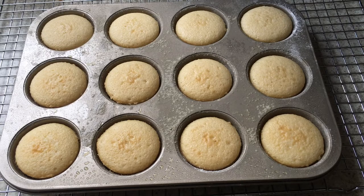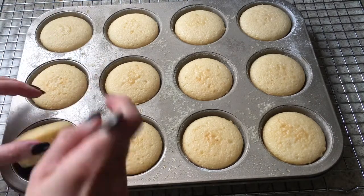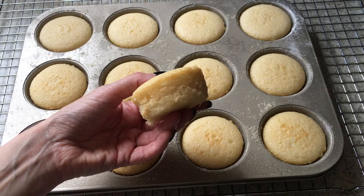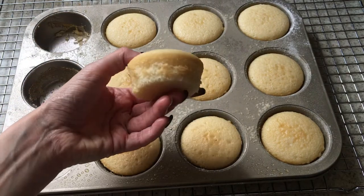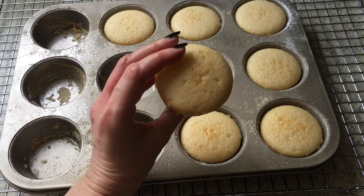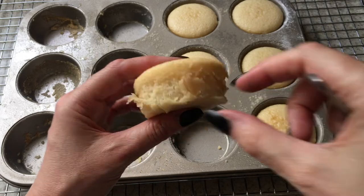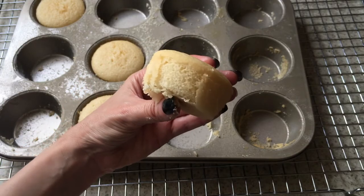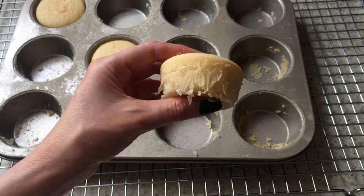Here is the final result for the new tray with non-stick spray and flour. The cupcakes kind of get stuck in the edges and the bottom of the tray. The shell starts to peel off — in some cupcakes it's much worse than others. It kind of looks like when you peel off a cupcake liner and see the naked cupcake from the inside — that's pretty much what it looks like.